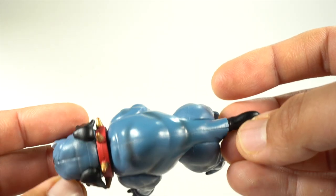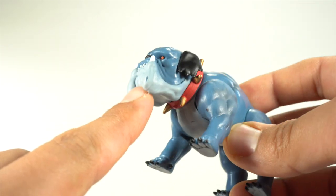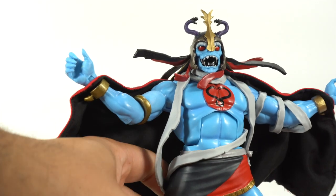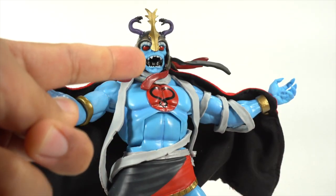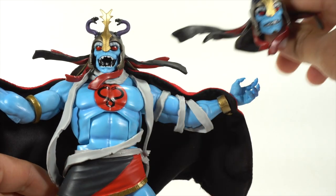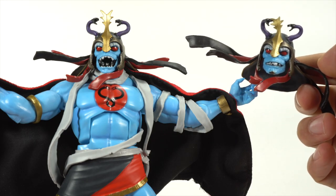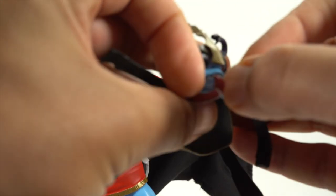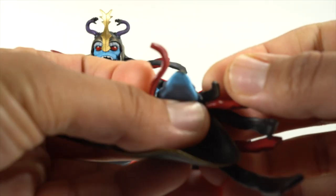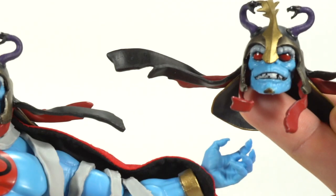You can move the legs forward and back and rotate the head, and it actually looks pretty good. The cape you have to put on yourself. You get two head sculpts — I'm not going to swap them because I love this head sculpt so much. They both look fantastic, but holy crap, this one looks so much better. Mine has a weird chin stain thing going on here that I didn't notice until just now — a little bit of extra paint right there on the chin of this head sculpt.